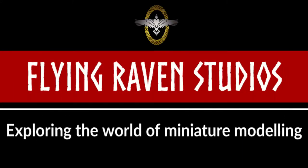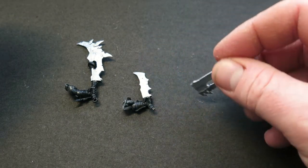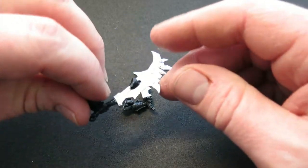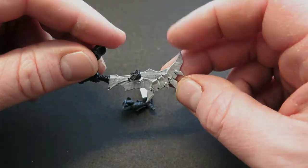Without further ado, let's get into it. For this example, I pulled three orc blades out of my bits box. The very basics: they're all primed black and then I've painted them in the brightest silver I have. This was Vallejo Metallics Aluminium. The very light silver allows a lot more of the colour to show, despite all the washes and things we'll do in a bit.